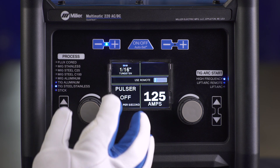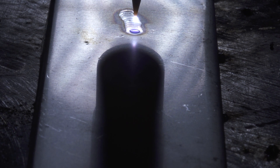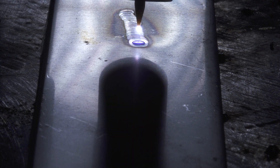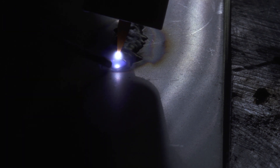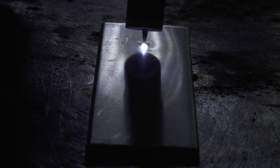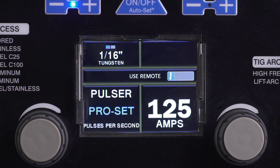Manual mode in TIG steel lets you select tungsten size and set pulses per second. A low-speed pulse of 1 to 10 pulses per second will produce a distinct ripple pattern in the weld bead — it can be used to time filler addition, reduce distortion, and improve control. A high-speed pulse of 100 pulses per second and higher helps to focus the arc for increased stability, penetration, and travel speed. The pulsing range is off to 150 pulses per second, and ProSet is 100 pulses per second for a high-speed pulse.